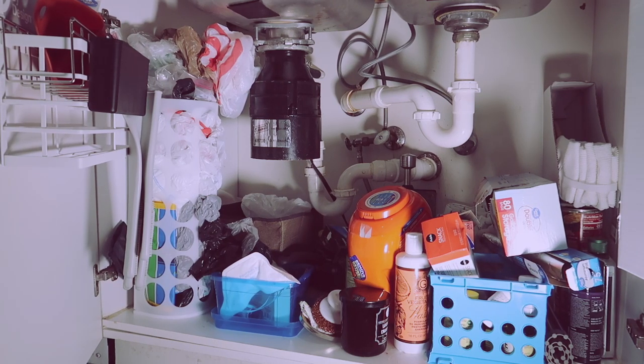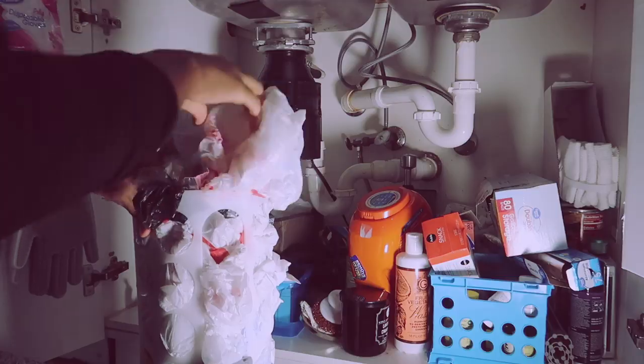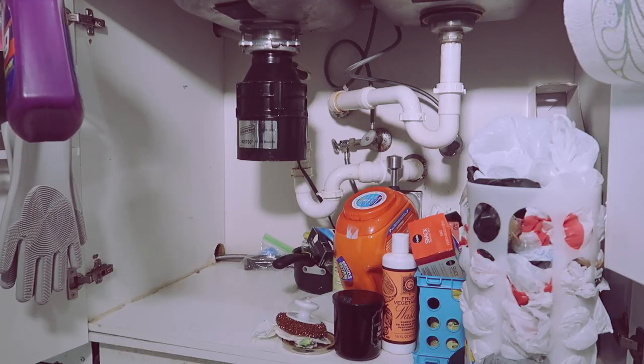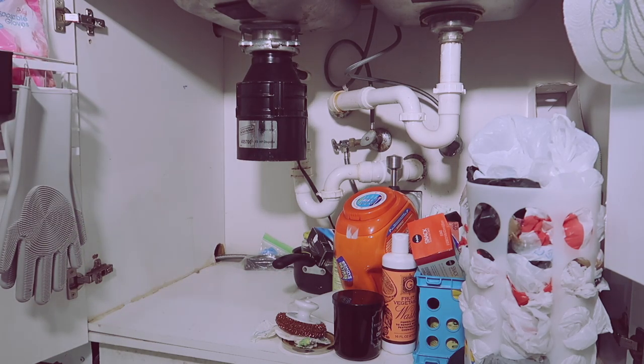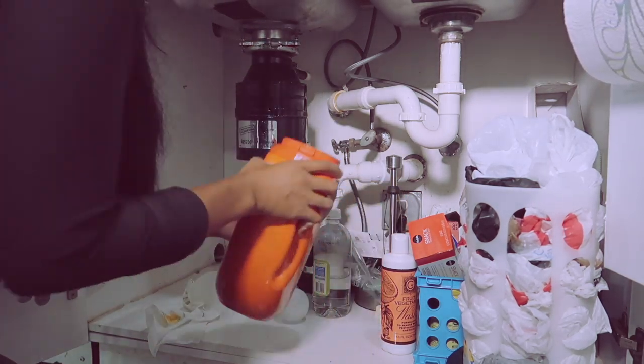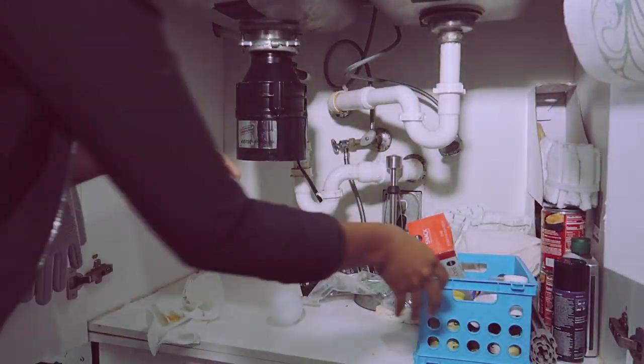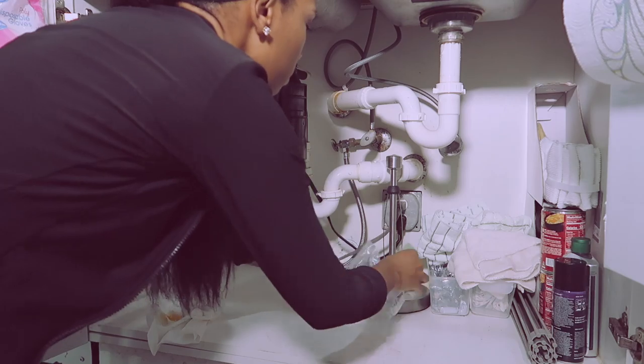This is my least favorite place in this whole apartment — I cannot stand the under-sink area. Today we're making over the kitchen under-sink cabinet, and man does this thing look bad, but that's okay. We're going to be using an organizer with drawers from Threshold, some contact paper, frosted bins, and a hanging organizing system.